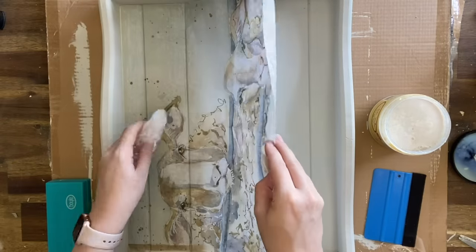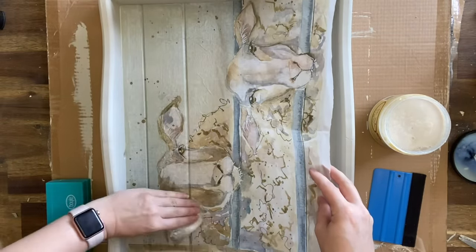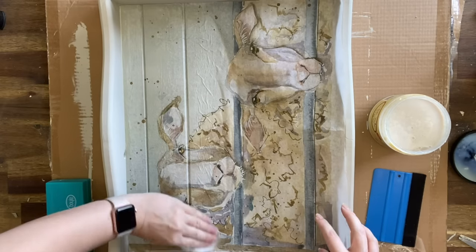Let me know in the comments if you have tried this beautiful sheep decoupage paper by Recycled Treasures and let me know what project you used it on.